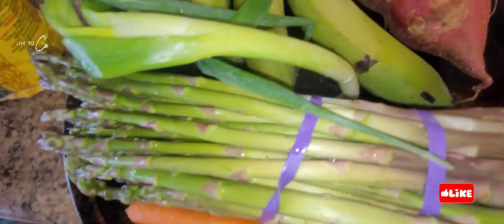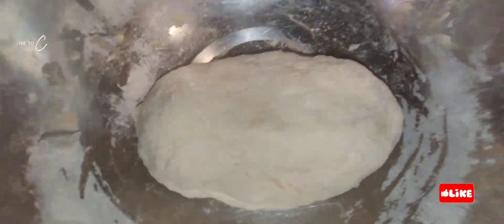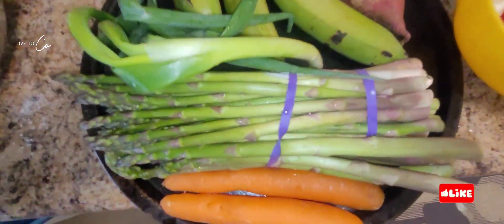We have our banana ready — green banana, sweet potato, asparagus, and some fresh vegetables, the flour, and we also have the carrot. The dumpling is kneaded up and ready to go.